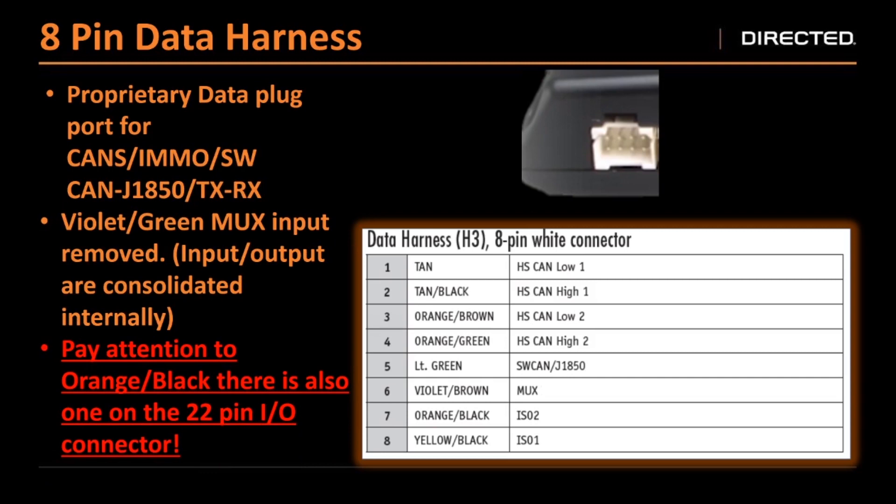The eight pin data harness has all of our data wires that we previously had on our interface module. The tan and tan black are your CAN ones; your orange green and orange brown are your CAN twos. Your light green is your single wire CAN. Previously we also had a purple yellow on our DBL modules — those are now internally connected. Your purple brown is your mux wire — previously it used to be purple green and purple brown, always connected together going to the same wire, so we just internally connected them for you. And then there's that orange black ISO 2 wire that is the same color and same size as the wire in the 22 pin connector, and then your yellow black, which are your RX and TX wires.